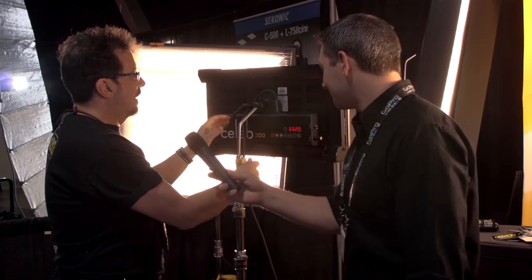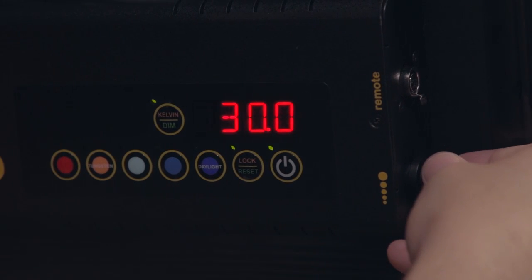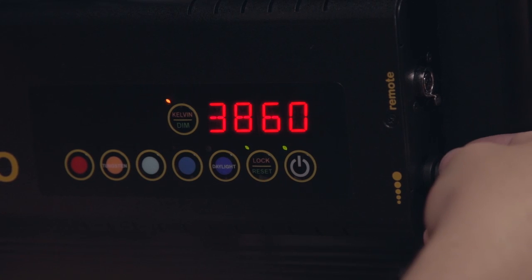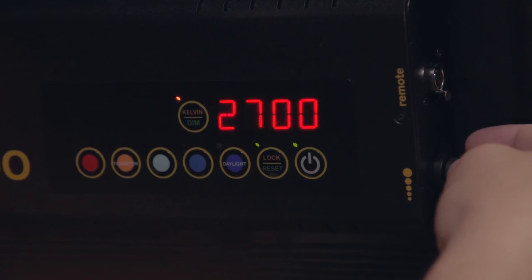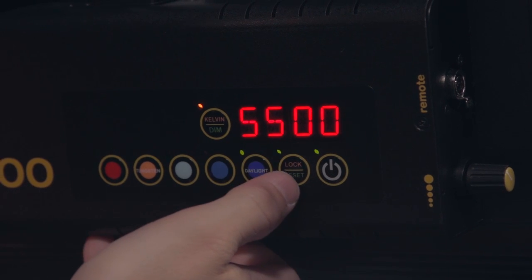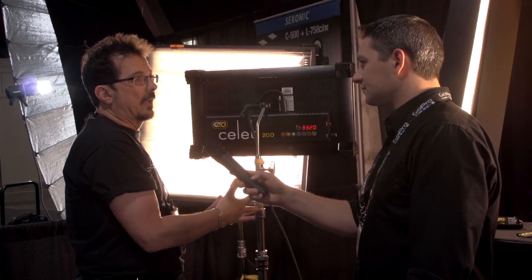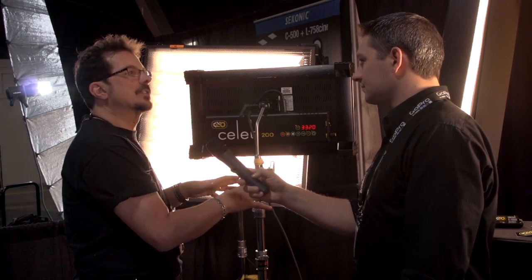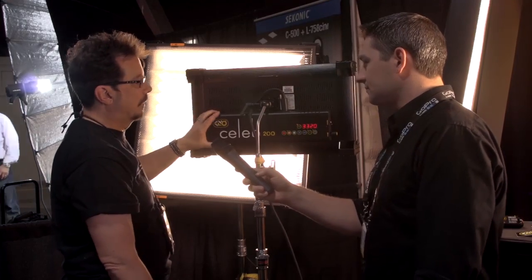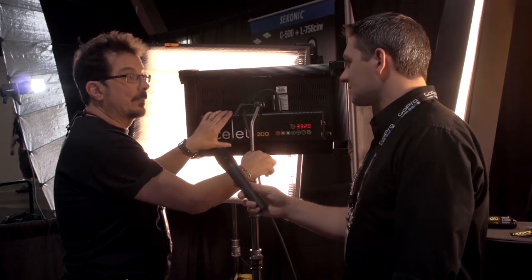It's DMX-able, and that should be available in about another month or two. There's a field version right now, but ultimately we're going to DMX for control. It's also 24 volts DC, so you've got AC and DC operation. All these controls are available via DMX as well — two channels: one for Kelvin and one for dim. On more advanced boards like a whole hog, you'll be able to actually program specific color temps and pick those up very quickly. The firmware is being written now, and you'll hopefully be able to update the electronics through an Ethernet port from our website.